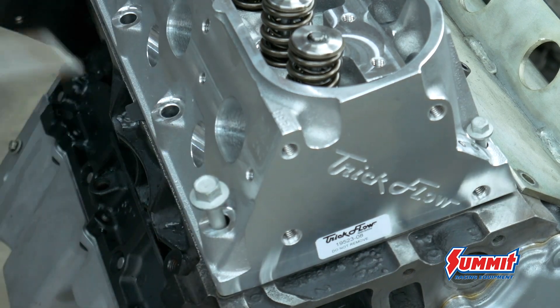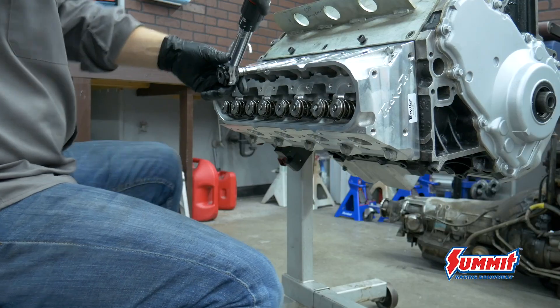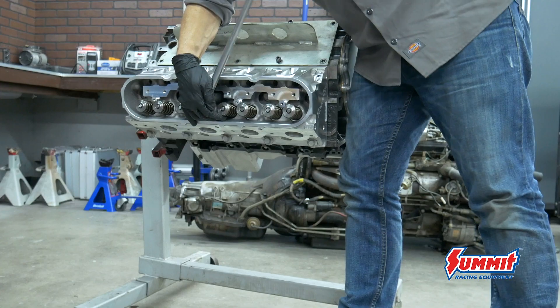Once the Trick Flow heads are on, they're torqued to spec with new bolts because the original ones are one-time use.